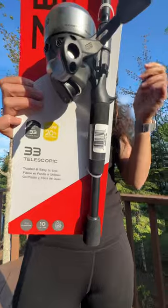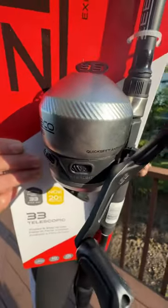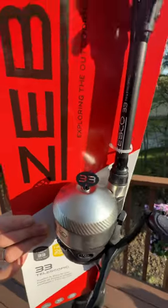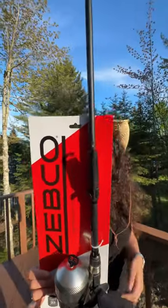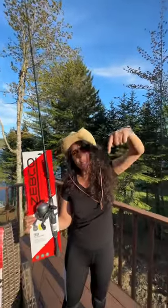Patented no-tangle design, built-in bite alert, quick set anti-reverse, pre-spooled with 10 pounds of Zebco Cajun line, and a glass rod. I mean, what else do you need? Find the link down below. Thank you for watching Gadgets in 60.